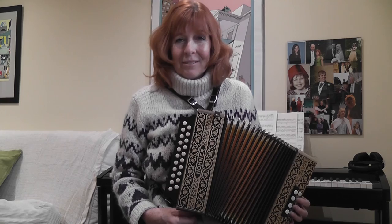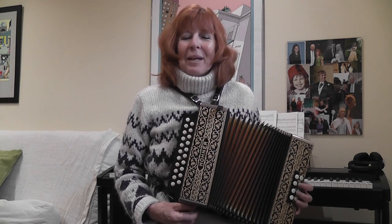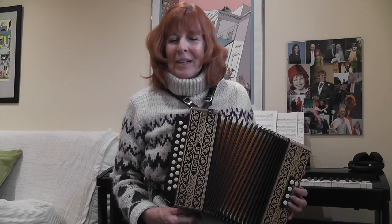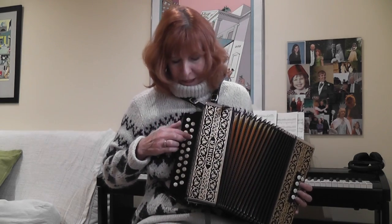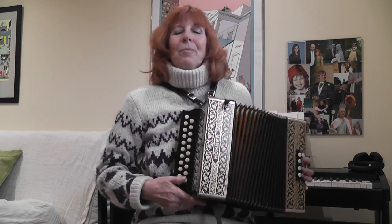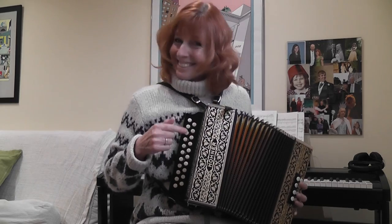This is Bobby Shafto. I played Twinkle Twinkle Little Star first time around — I probably need to go back to that and revise it. But here we go. This is Bobby Shafto and it's not too bad. You play it on two different rows, which is nice — you play it on the G row and you play it on the D row. This is a GD melodeon, third button start. I've been learning stuff.